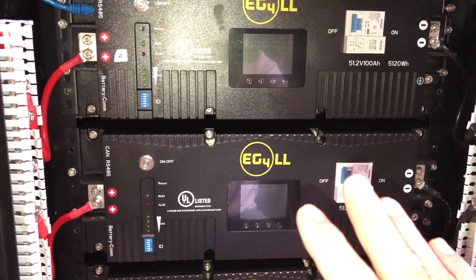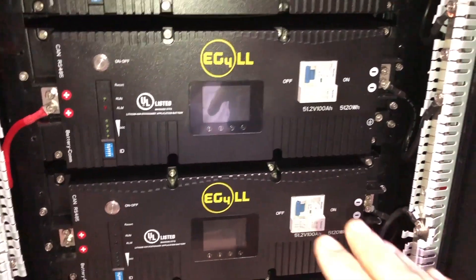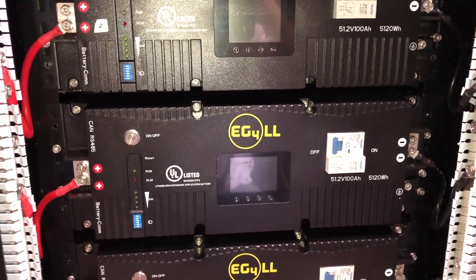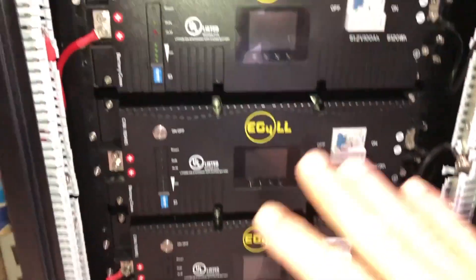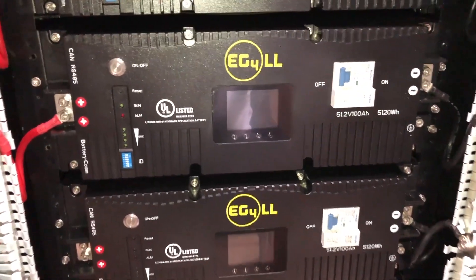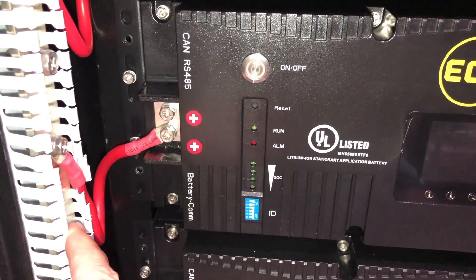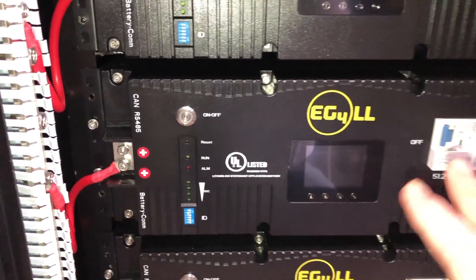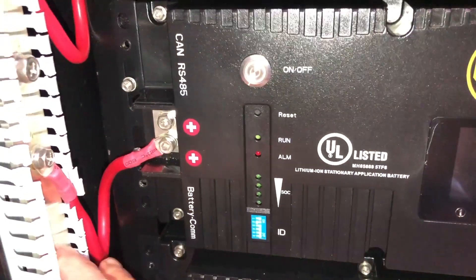These are six battery modules — the EG4LLs that I got from Signature Solar, along with the welded cabinet. I had started a video on the whole installation process of putting all this together and ran into a problem where the bus bars are just complete garbage.